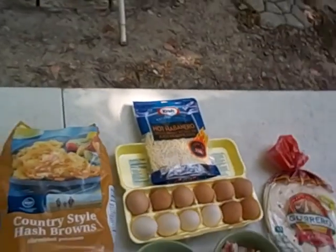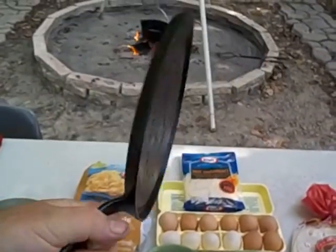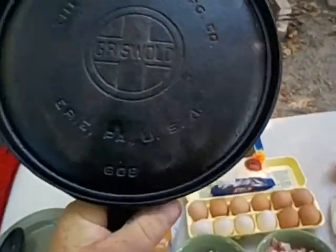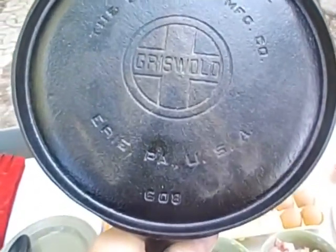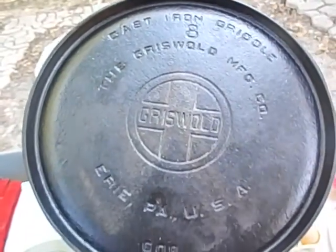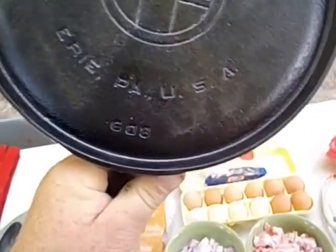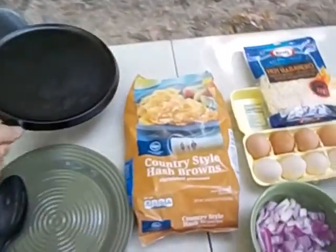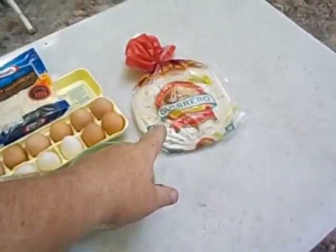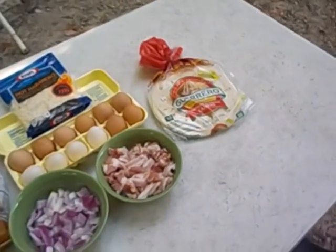I can't wait to try that out. I'm gonna actually take this Griswold cast iron griddle that I re-seasoned. My aunt in Florida gave this to me and it was really rusty. I took it to work, sandblasted it, brought it home, seasoned it up in the grill. There's one little pit in it, but other than that it's awesome. I'll be using that to heat up some of them tortillas.